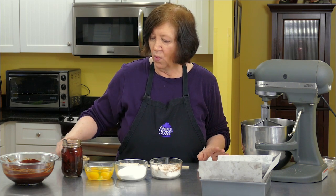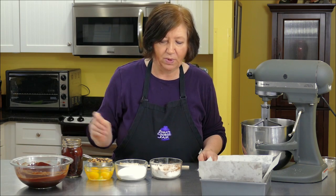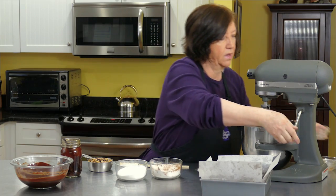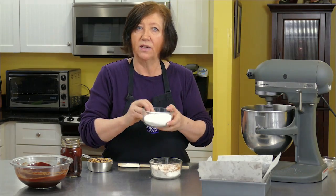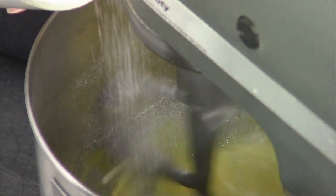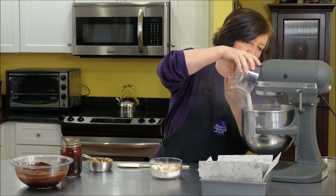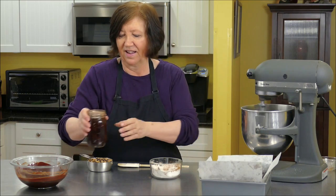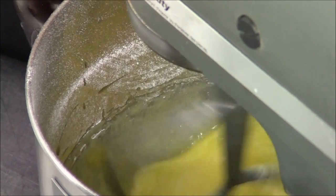I have one cup of sugar, four large eggs, one and a half teaspoons of vanilla, one cup of chopped walnuts, and all of our melted chocolate mixture. I'm going to start with the four eggs and get those moving around and broken up, then slowly add the sugar and then the vanilla.